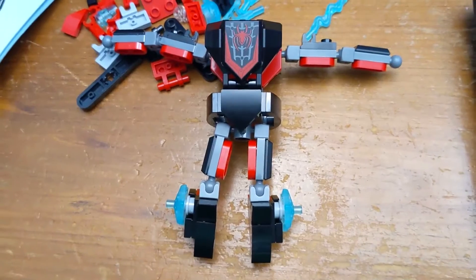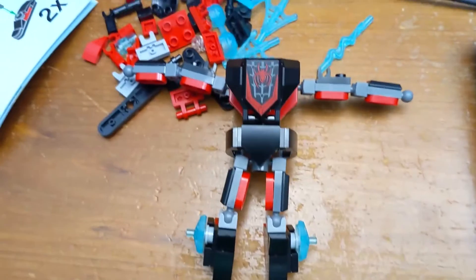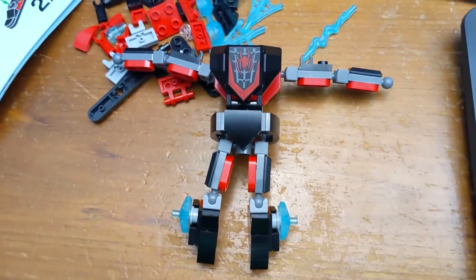Here we have the body — I've put the arms and legs on. We still need to put the hands and the feet in as well, but that is partway done.